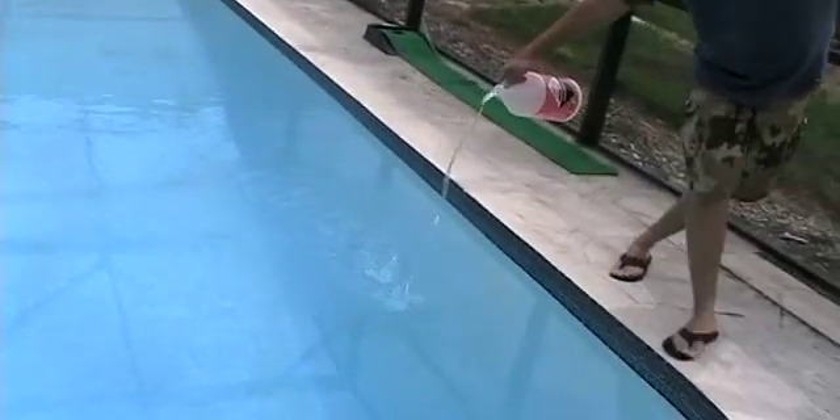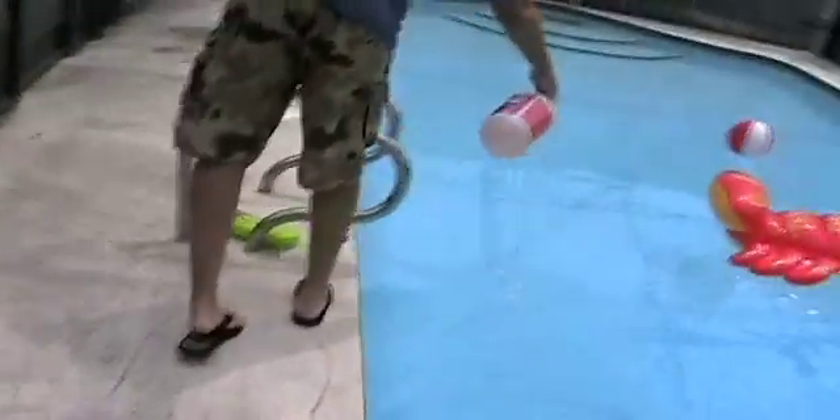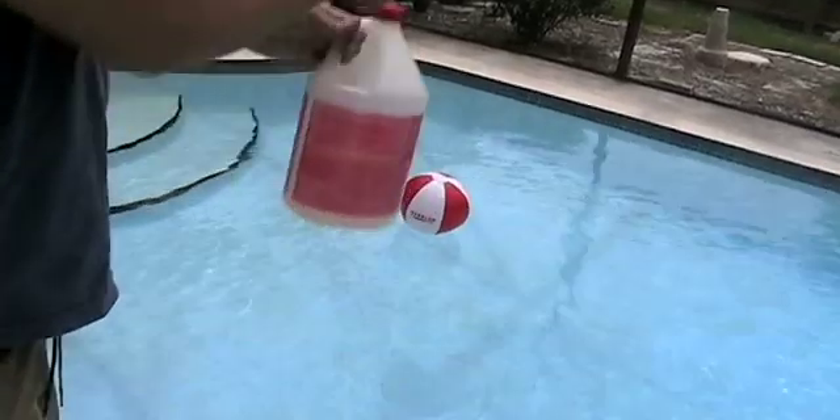This pool is about 20,000 gallons, so we're gonna add about half a gallon of muriatic acid. This gets on your skin, it burns. Put the lid on and dunk it in the pool, because there could be some acid on the outside of the jug.